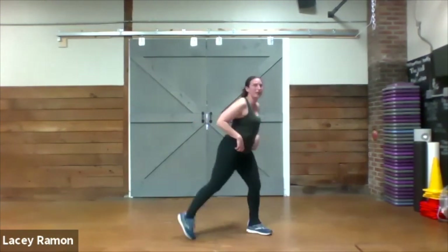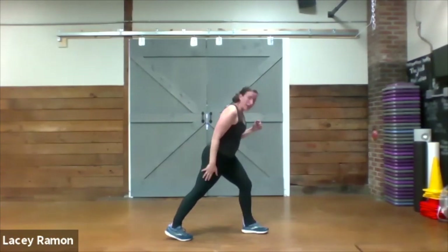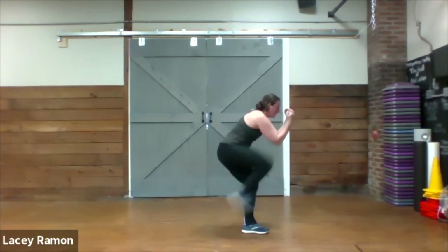You've got that repeater knee — left leg is back, elbows are bent, one, two, and then up.